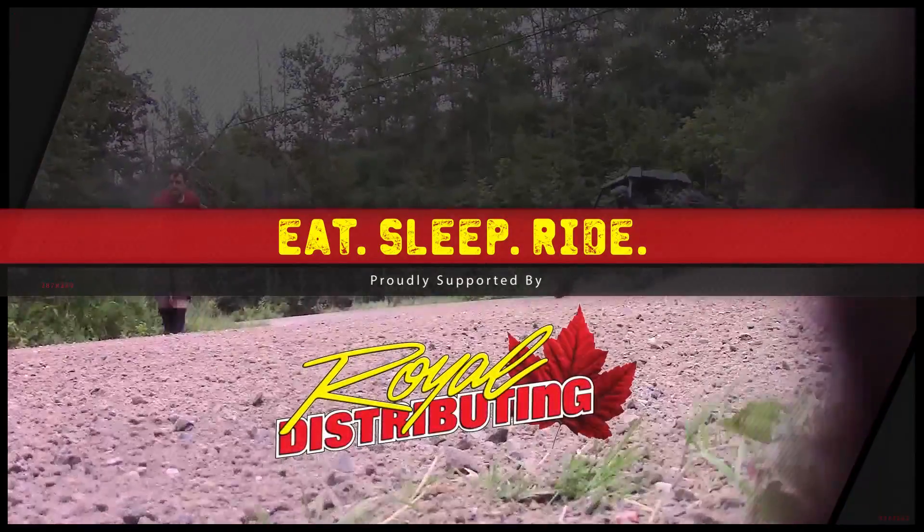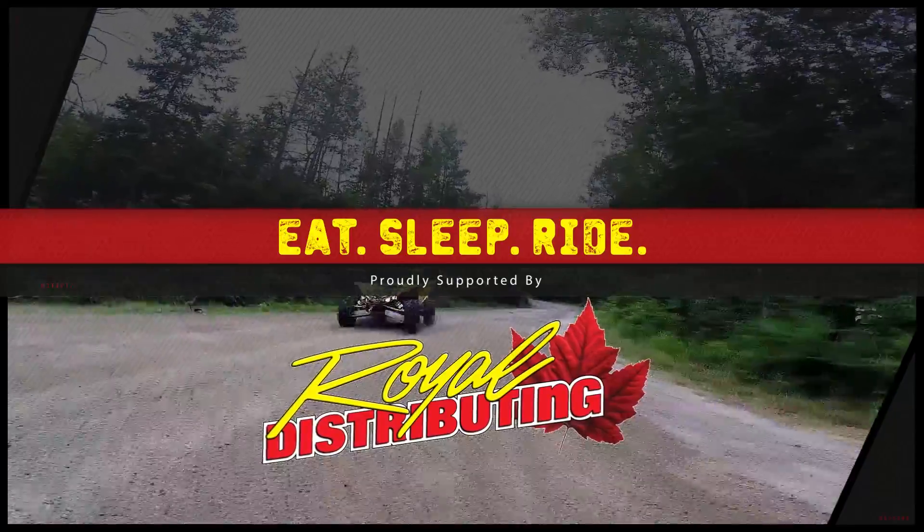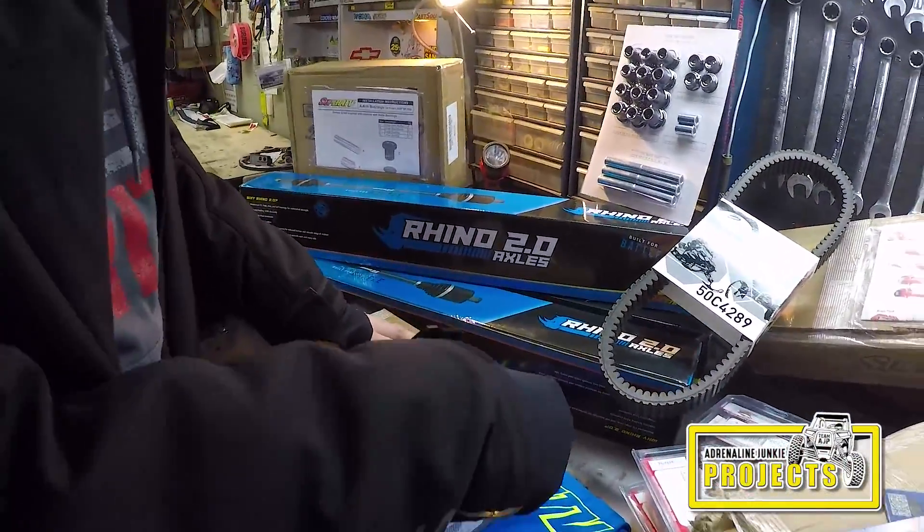This episode is proudly supported by Royal Distributing, Canada's power sports leader. Alright, so let's tear into this.